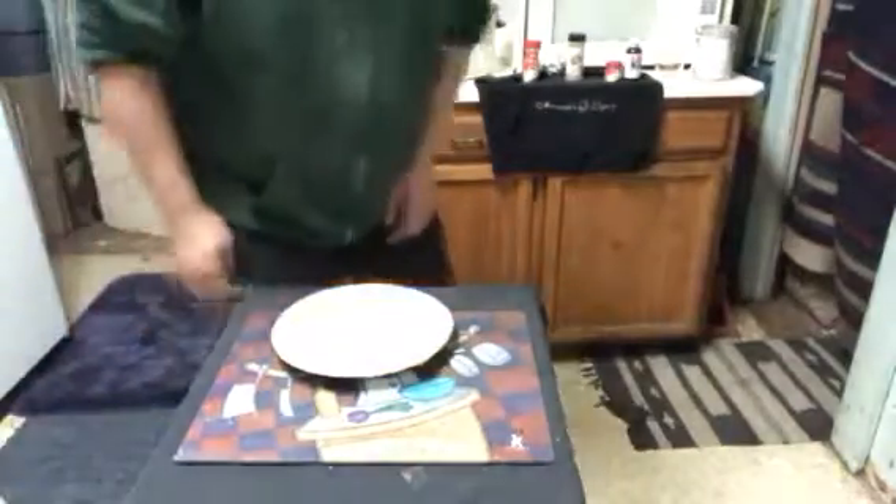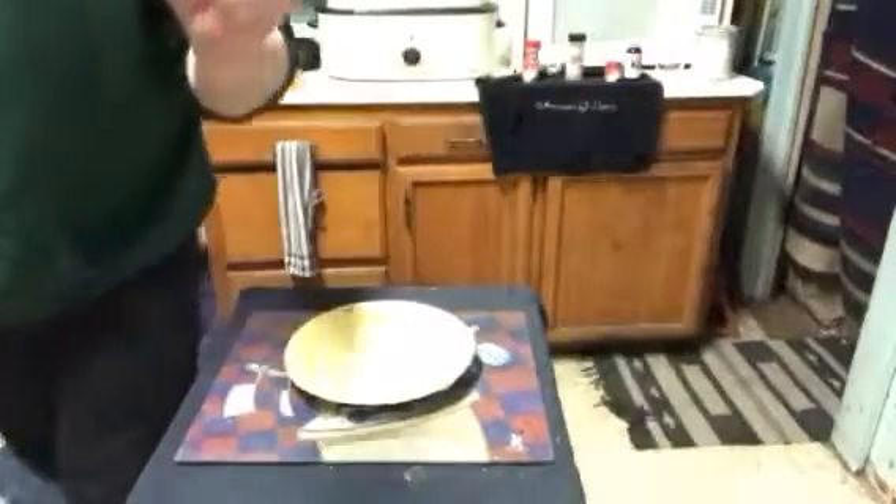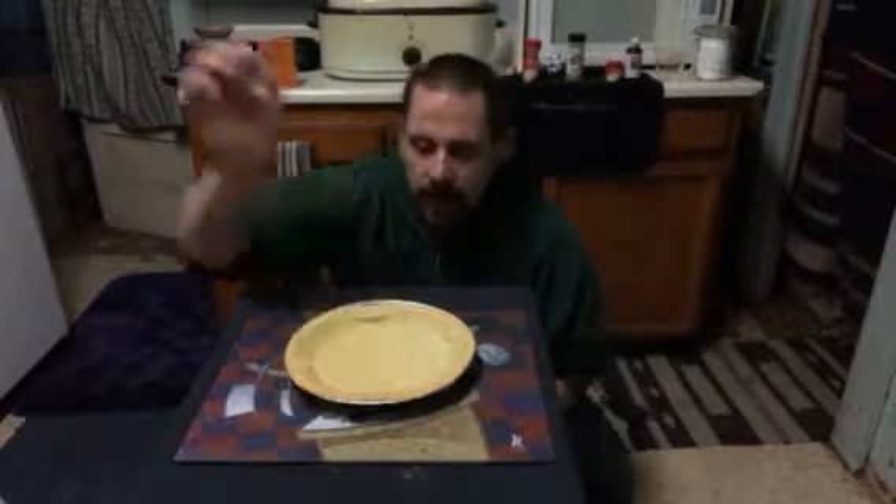Alright guys, I'm back. Which way is the camera? I keep looking at the wrong side. Well, this pie is done cooking to a light golden brown. Now the lighting on this has got to change — it's all white. That'll help out a little bit. I guess that's okay. Well, anyways, here it is.